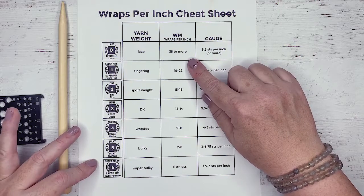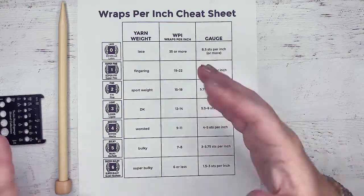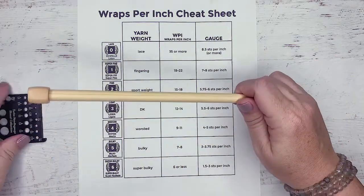Spinners will also use wraps per inch to figure out what kind of weight of yarn that they've actually spun, because that'll kind of vary. The way that you do the wraps per inch is we're going to wrap around something, and then we're just going to measure it.